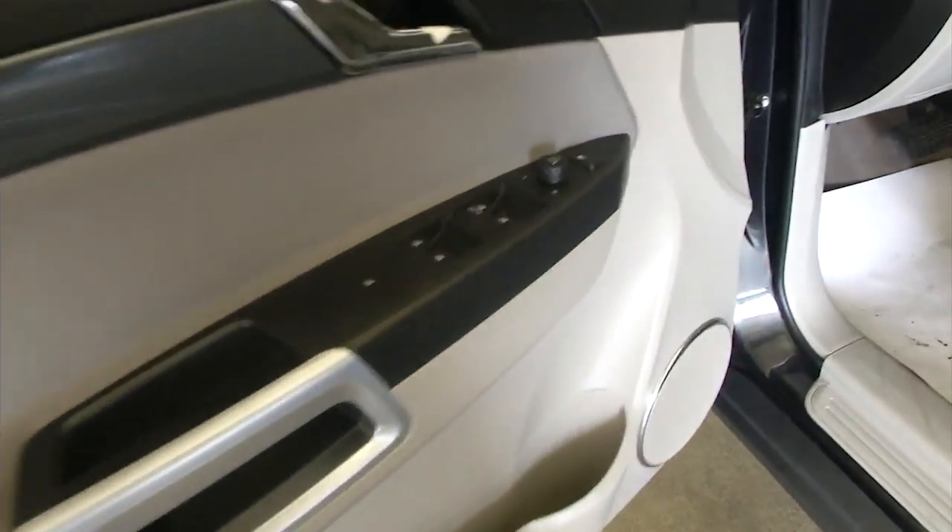Working our way up front: power windows, power mirrors, and manual seat adjustments.